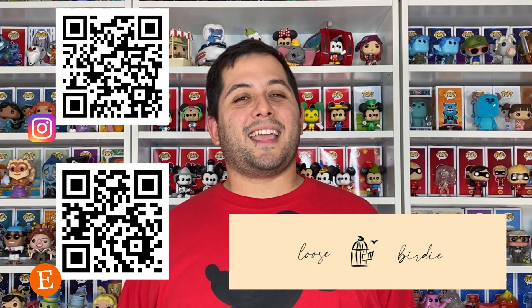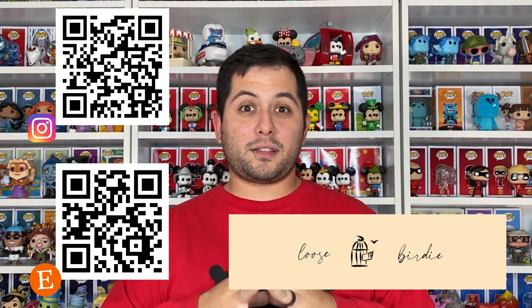Everyone's links are going to be down in the description. And if you guys did not know, this swap is where you create your own ears — or you can also buy from a small shop to support small shops. Also, make sure you go ahead and check out who I also sent to. I sent to Leah over at Urban Leah. My ears were so cute, I think. But go ahead and watch it.